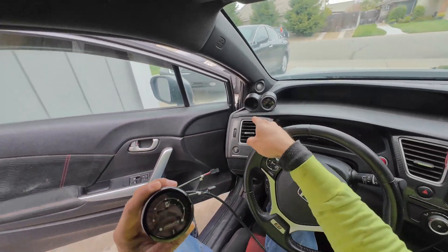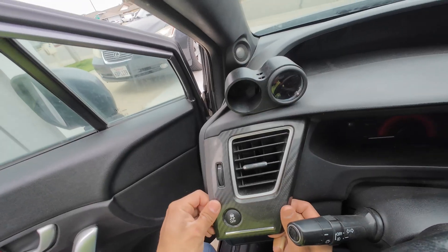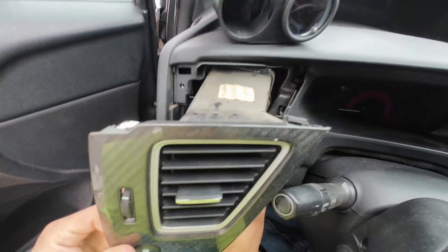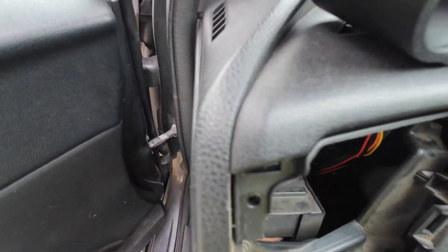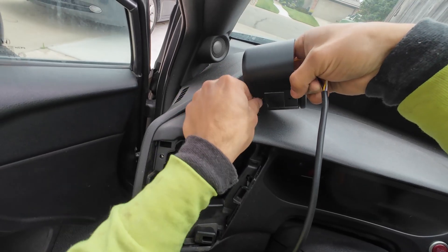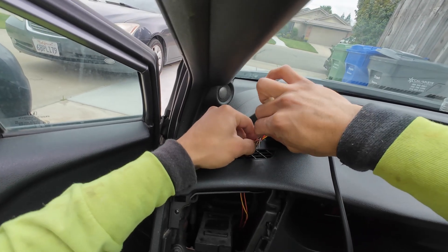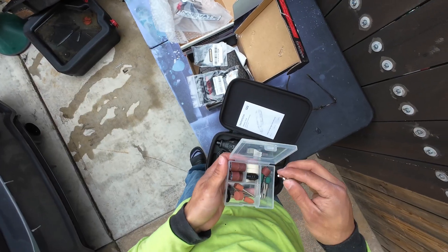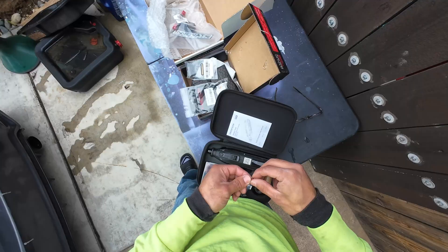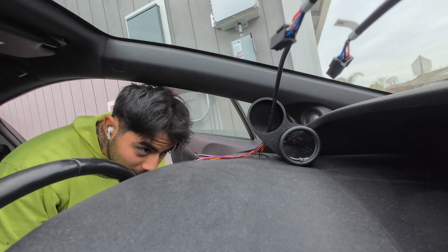We can go ahead and start feeding these wires through with my gauge cluster and start wiring it up. If I remember, you just pop this up right here — oh yeah, that's where I got my wires. I had to set you guys on the dash because I have to stick my head right here.